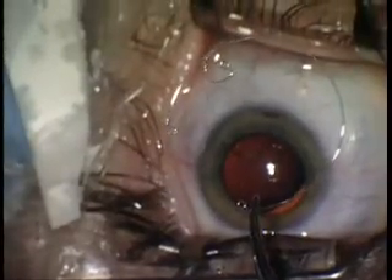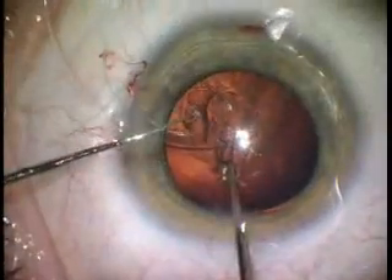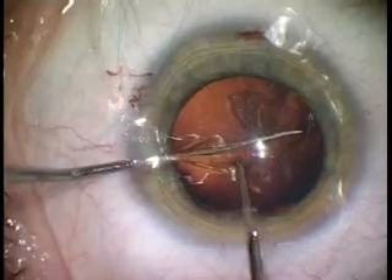Since the introduction of the modified capsular tension rings by Dr. Cionni, they became increasingly important in the management of profound zonular weakness during cataract extraction. Joined to the ring is a fixation element or hook which extends centrally and is designed to be positioned on the surface of the anterior capsular rim.